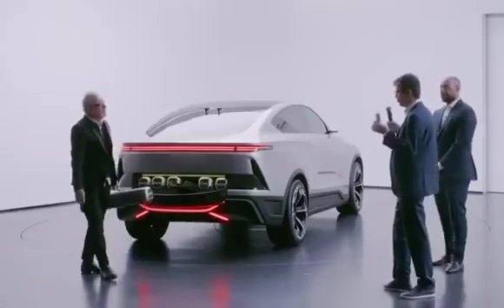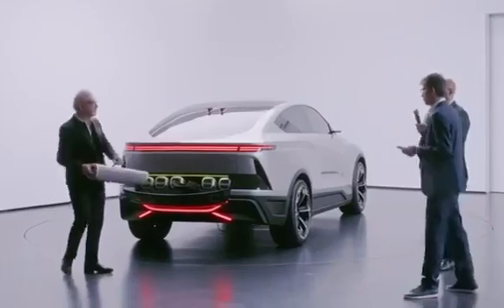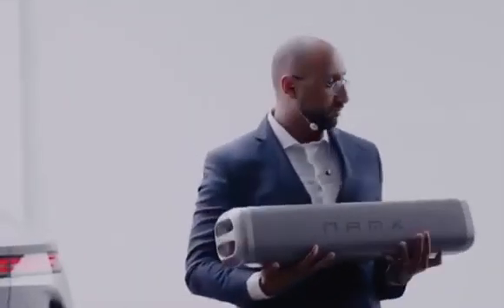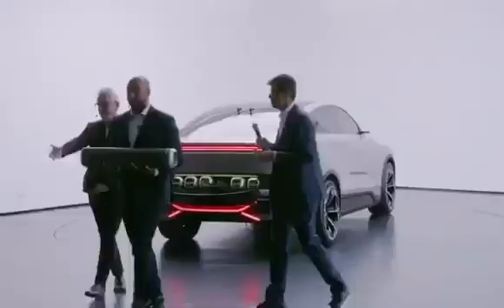This is a swapping hydrogen capsule. Very easy to swap. In a few seconds, you can charge enough hydrogen. Maybe we can come closer to the people, if some people want to touch it or to sit.